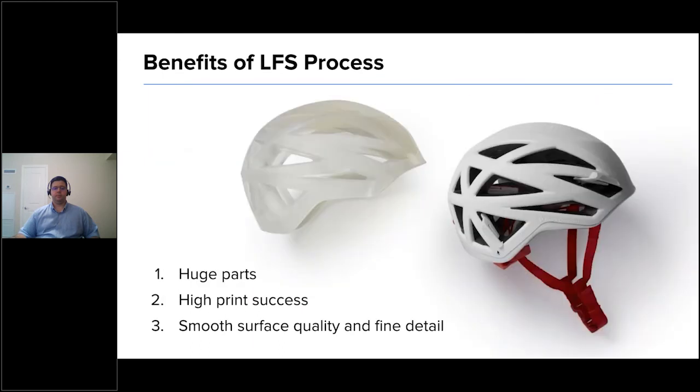Through low-force stereolithography, we're eliminating the peel force associated with traditional inverted SLA — roughly tenfold. When you do that, not only are you building better layer upon layer, but you're able to build much bigger. The benefits include: huge parts, high print success, same surface quality and fine detail, and the same dimensional accuracy — fit, form, and function — that people are used to with SLA. A prototype helmet printed on the Form 3L used roughly 1,700 milliliters — about a liter and a half of resin.